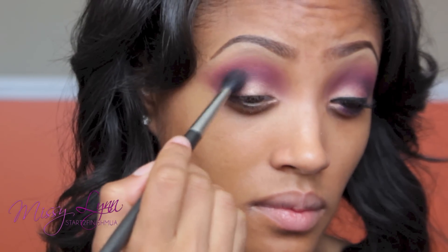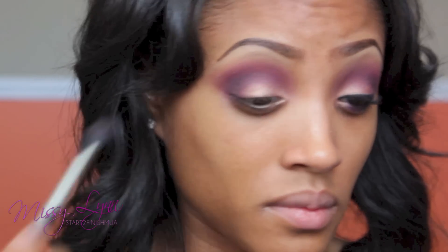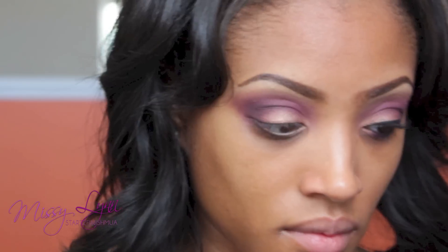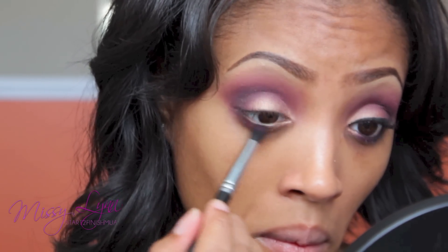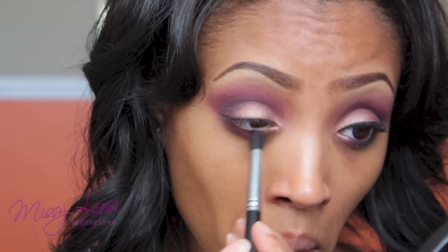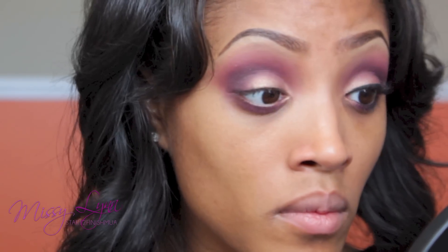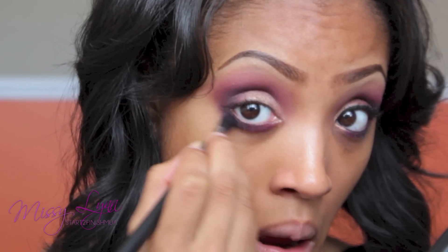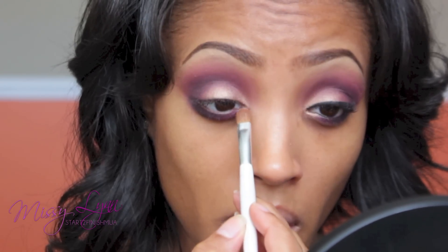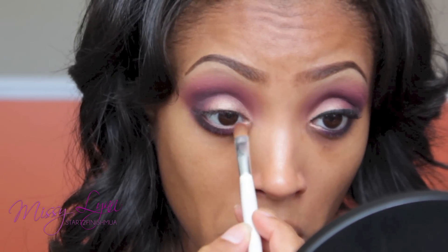Then you can go in with the 224 Taper Blending Brush and blend all of the colors together — it's just transitioning so smoothly. To make the eye look a little more sultry, I'm sweeping that maroon purplish color from the BH Cosmetics Smoky Eye Palette along my lower lash line, and on the outer end I'm using that brownish purplish color from the Day and Night Palette to deepen the look. Then I'm taking Chopper Gold from the Naked 2 Palette and placing it on the inner portion of my lower lash line.